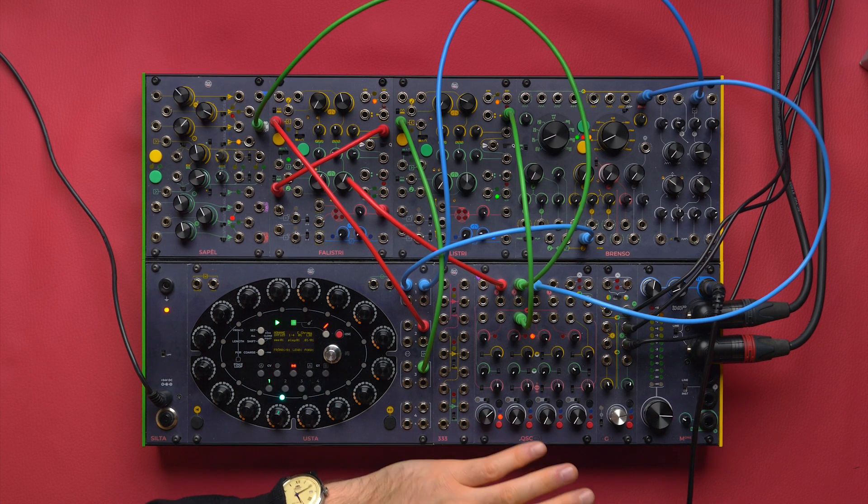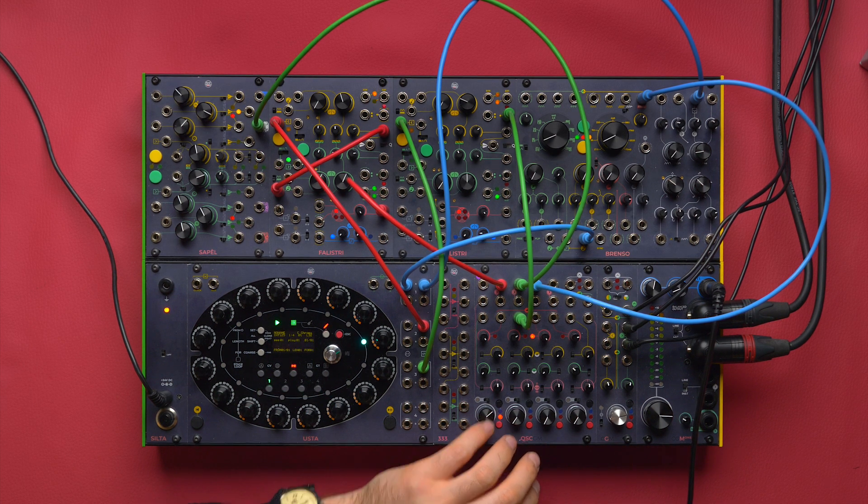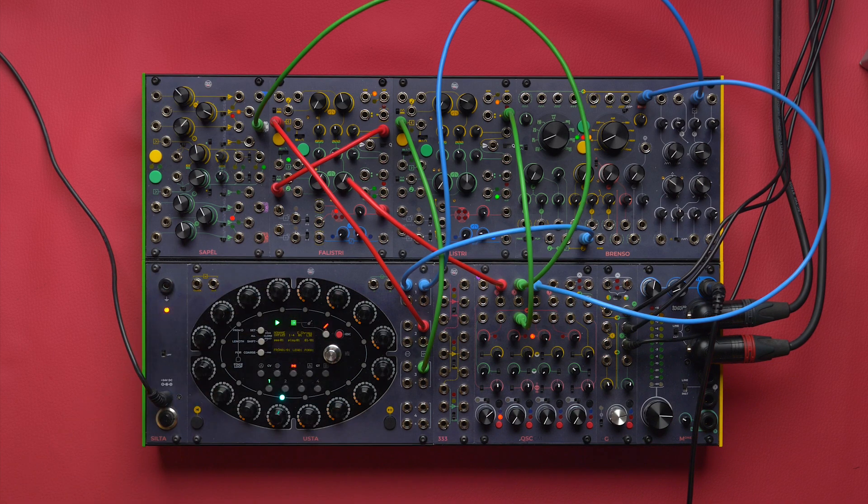Hi, this is Giavan here at Fraptools and today we're going to try to create a side chain within the Usta Sequence.